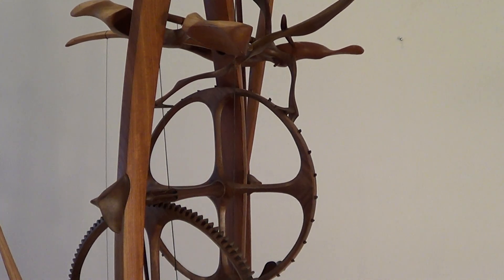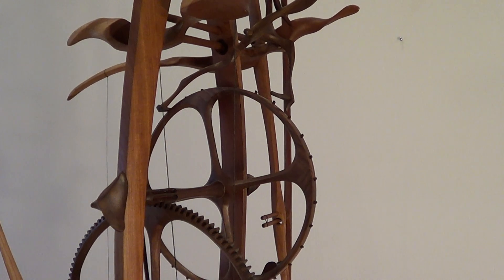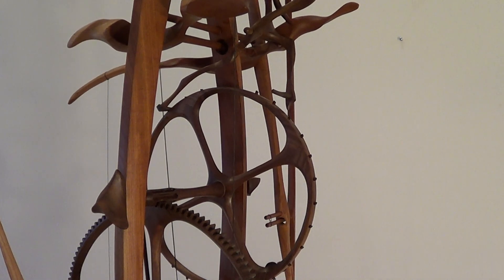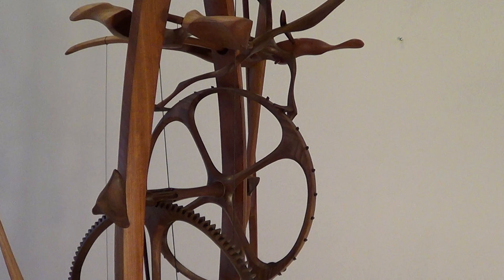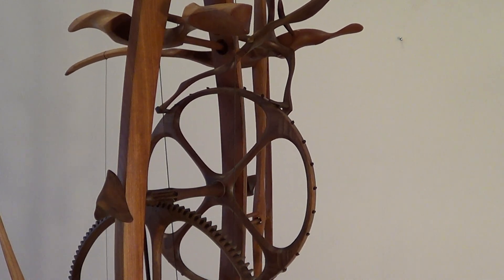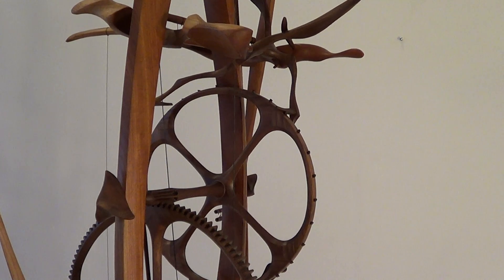Now I will talk about maintenance of this clock. The finish on it is polyurethane — a thin coat of polyurethane varnish — which will last indefinitely, as long as the clock is well cared for and kept in a dry enough place. It won't be any problem with the finish. You don't have to redo it or re-oil it or anything like that.